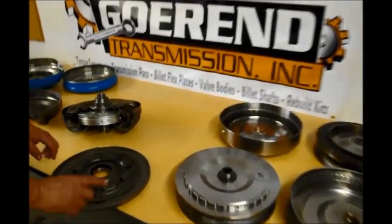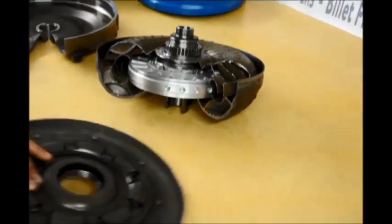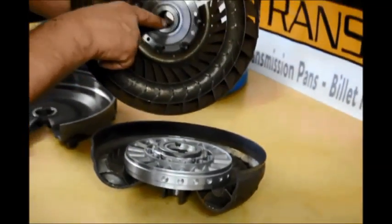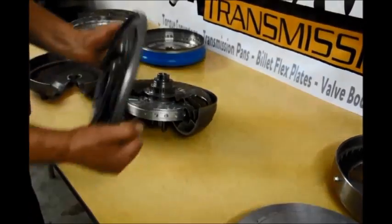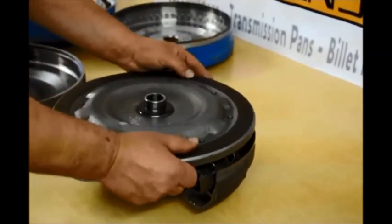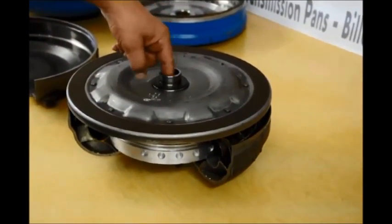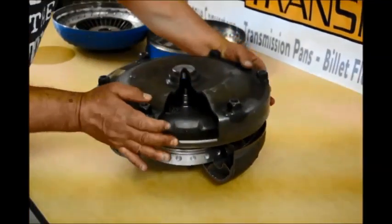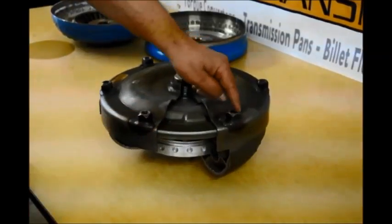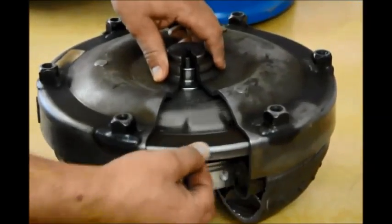Here's how a single disc converter works. This is a converter clutch plate with one single lining on it. This is splined to the turbine, and the turbine is splined to your input shaft. Oil fills the converter through a hollow input shaft — the oil comes up, fills the converter, and gets between the converter clutch and the front cover that is bolted to your engine. You can see there's a little clearance here, so this is independent of the cover.